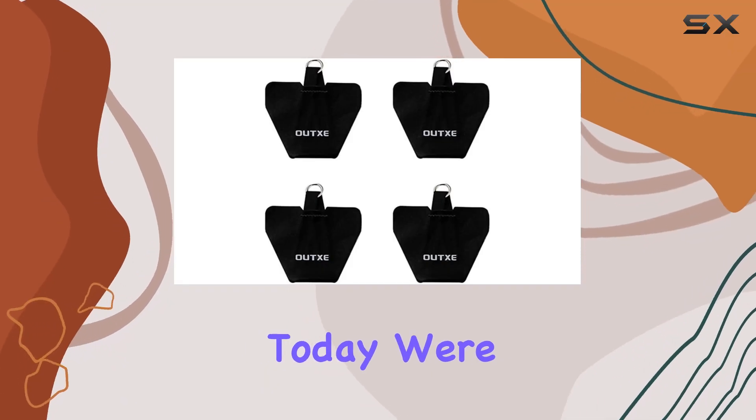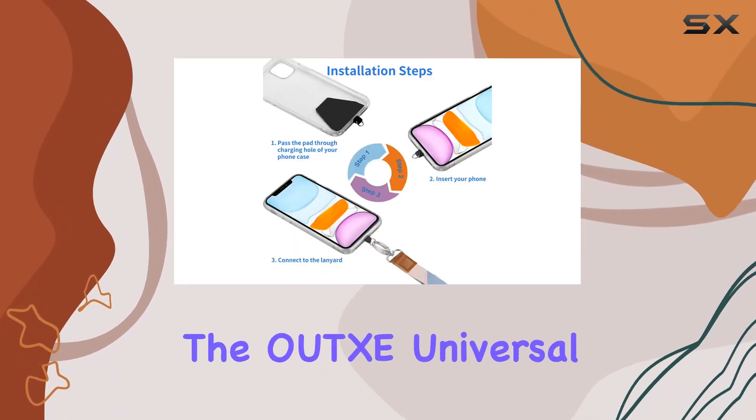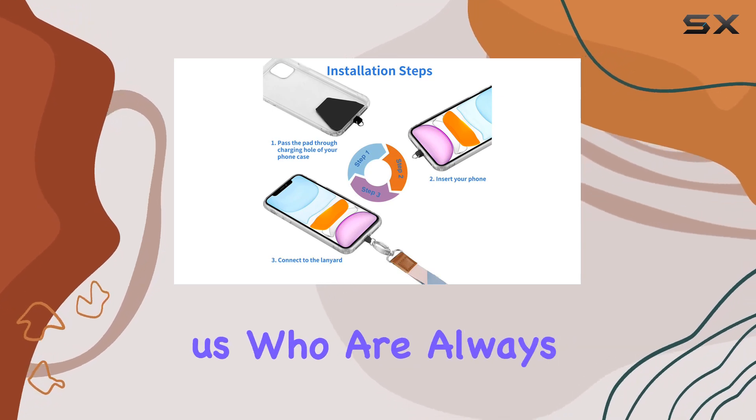Hey everyone! Today, we're diving into the OUTXE Universal Phone Tether Tab, a game-changer for those of us who are always on the go.